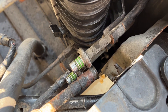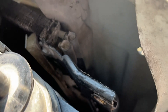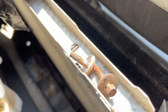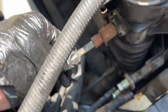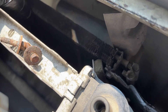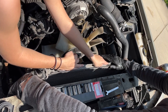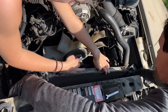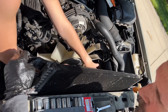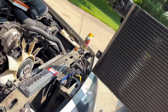With those two lines disconnected, there's nothing else holding in the condenser — you can see it's loose. What we'll do is have one person pull the radiator back; the flex lines seem to have enough flex for that. We've got Catherine holding the radiator back, and now we can pull the condenser right up out of here. There we go — there's the original condenser.